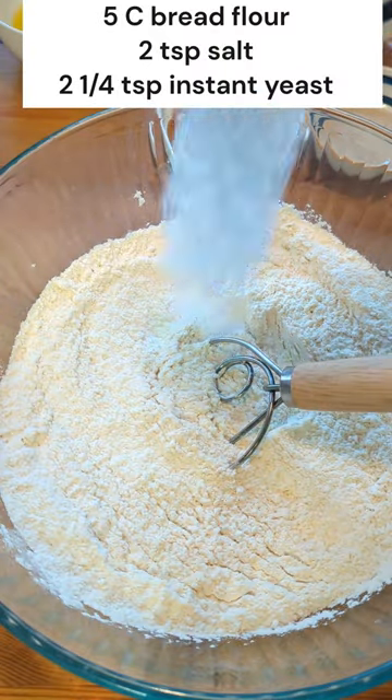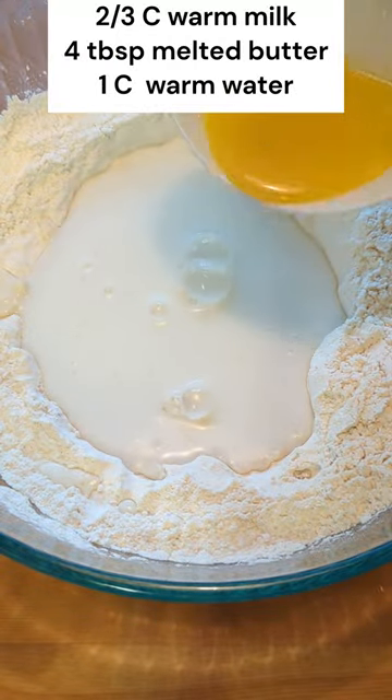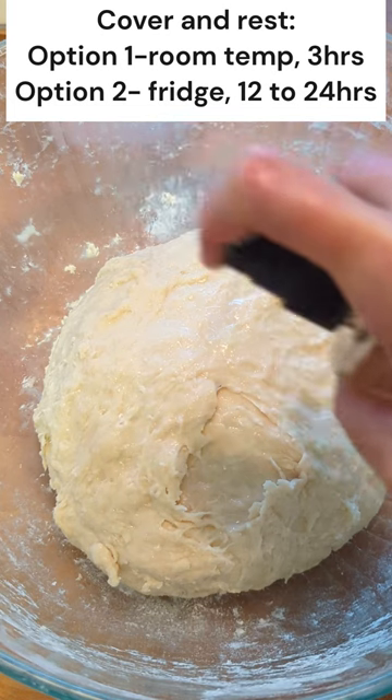Start by combining dry ingredients. Make a wall, add the wet ingredients, and mix until there is no dry flour. If your dough is too wet, add a little more flour. Spread some oil, cover, and let it rest.